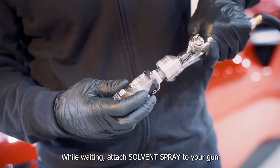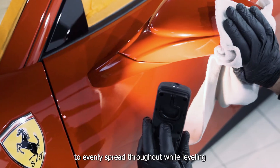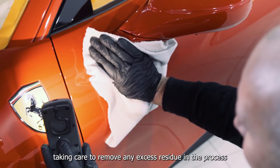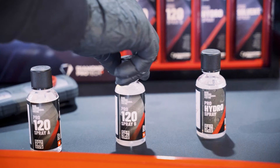While waiting, attach solvent spray to your gun and spray to remove any remnants of the coating. Polish the treated surfaces with a fresh microfibre towel to evenly spread throughout while levelling. Use an additional light source to control your work, taking care to remove any excess residue in the process. Wait 1 hour before applying Pro 120 B.